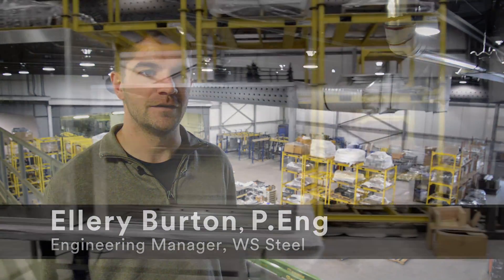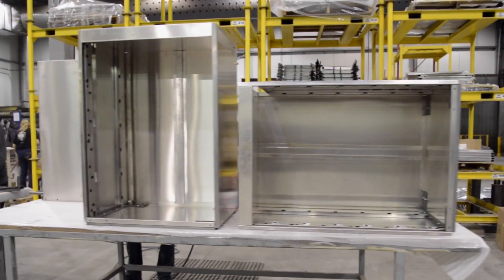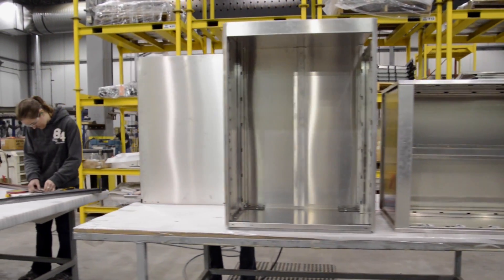W.S. Steel is a tier one manufacturer of agricultural and power industry products. One of the products that we make is a medical cabinet for use in the pharmaceutical and hospital industry. It's used for storing supplies and hazardous waste.